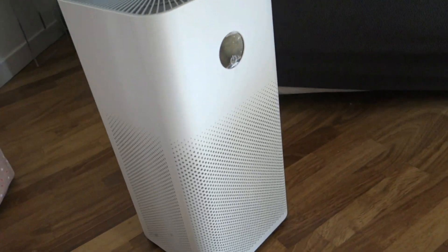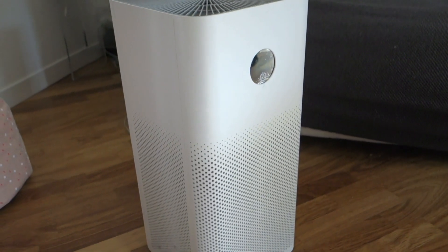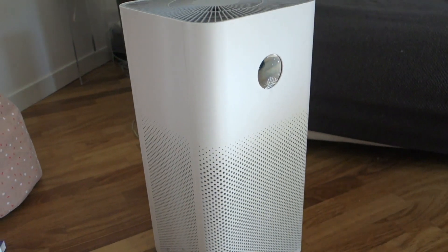Hi, hello everyone. This is the Xiaomi Air Purifier number 3. I will review it together with you today.